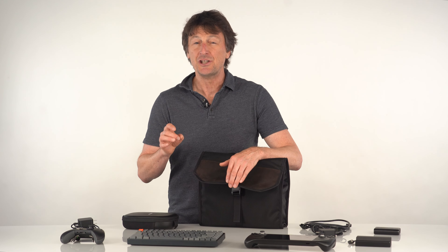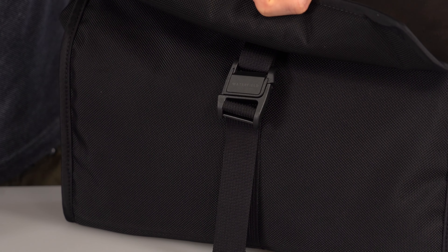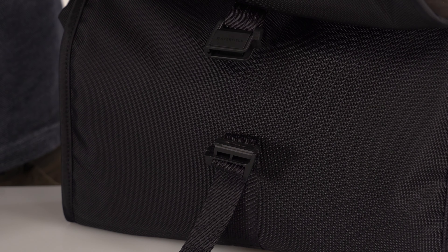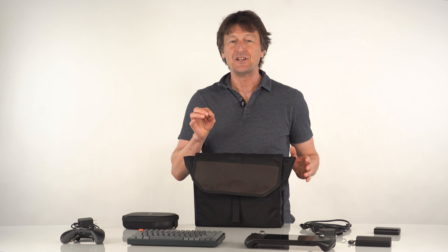The flap is secured shut with an adjustable length magnetic buckle. Just get the two sides close and it snaps locked. To open, slide the top and bottom sideways. Then make sure the sides are pushed in under the flap to keep dust and the weather out.